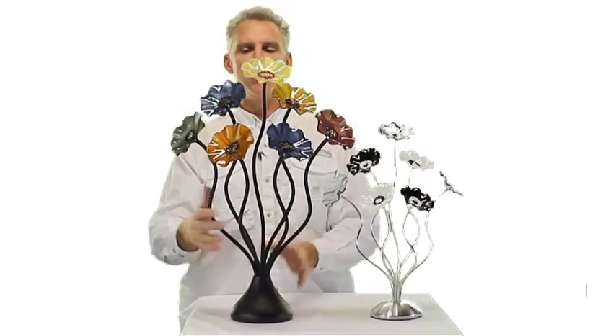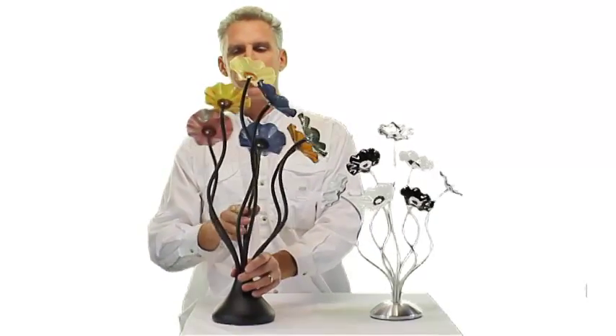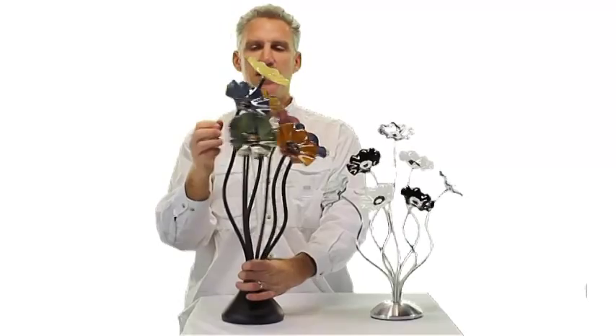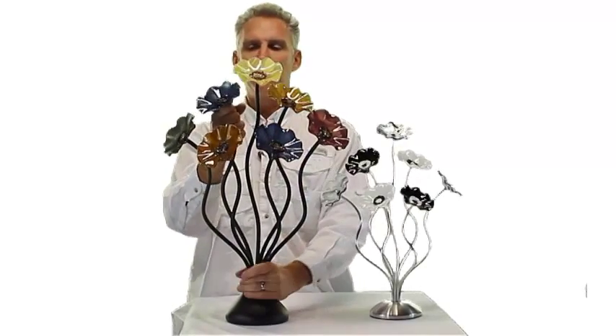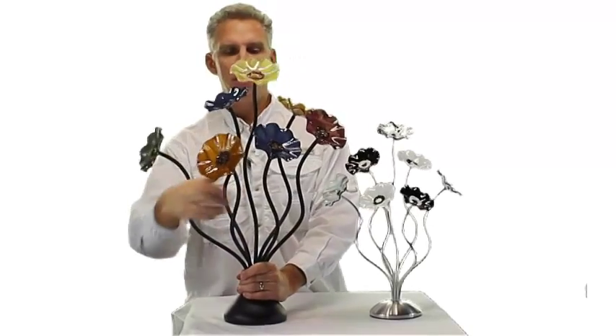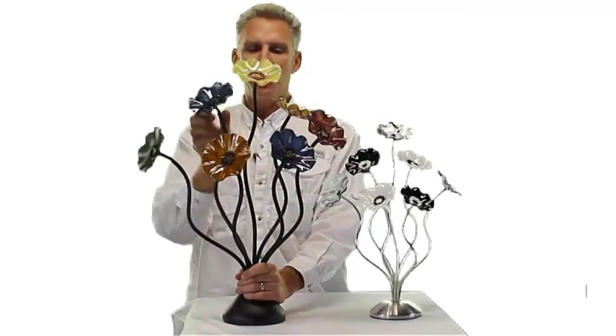All the flowers are facing forward toward you. You can see that when you turn to the back there's open space there. The good thing about this bouquet is that you can move the stems and shape it a little bit — move it around to your own liking.